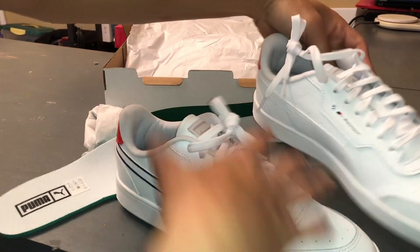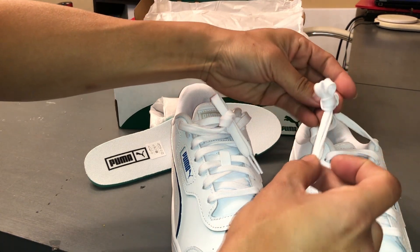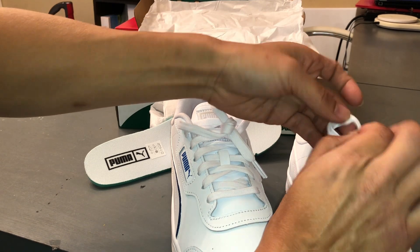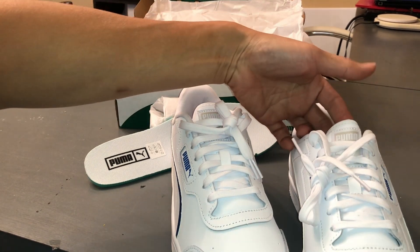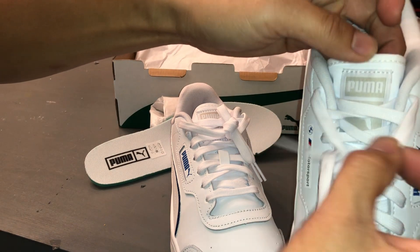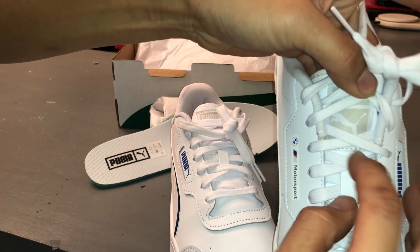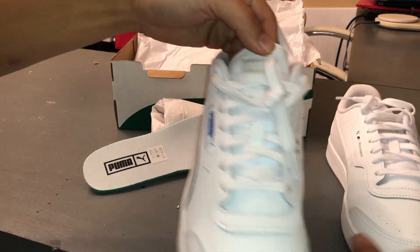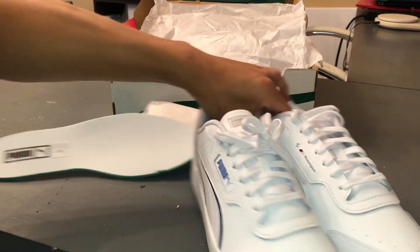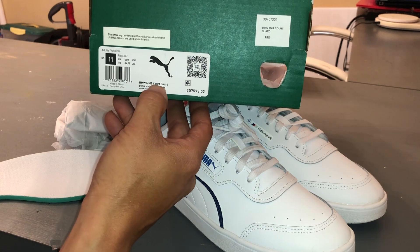Here's the shoelaces. It looks like the shoelaces are tied like this, so they just do something like that. Here's the tongue of the shoe. Alright, well there you have it — these are the BMW MMS Court Guard.